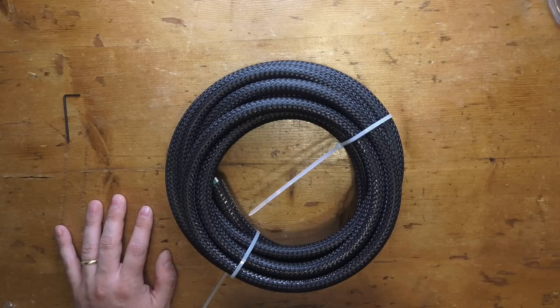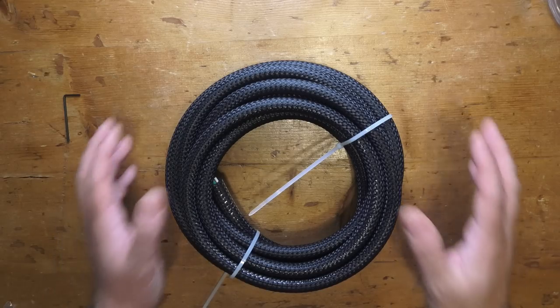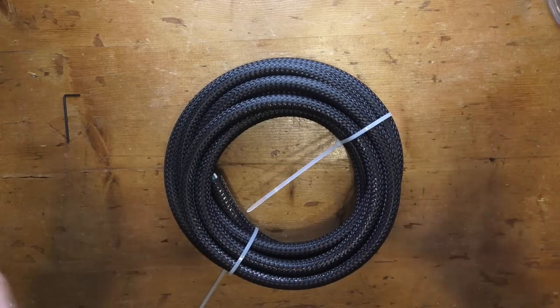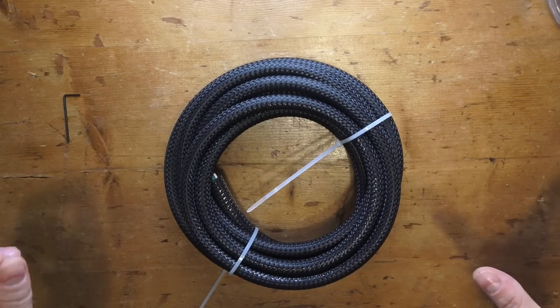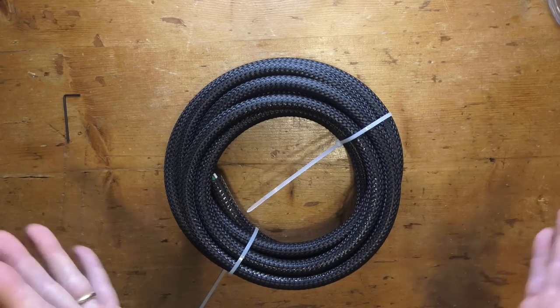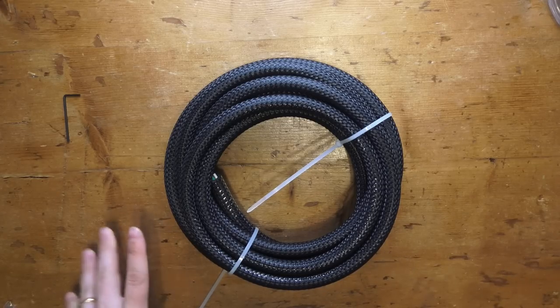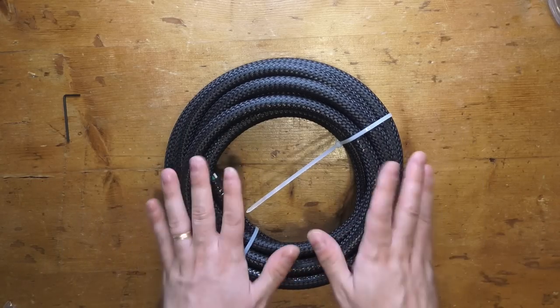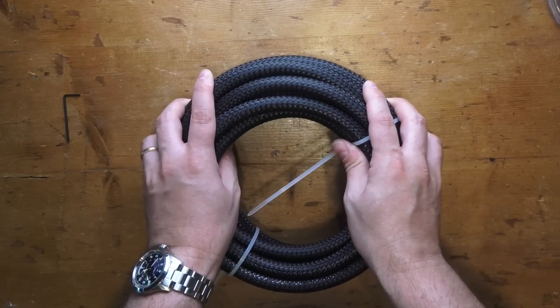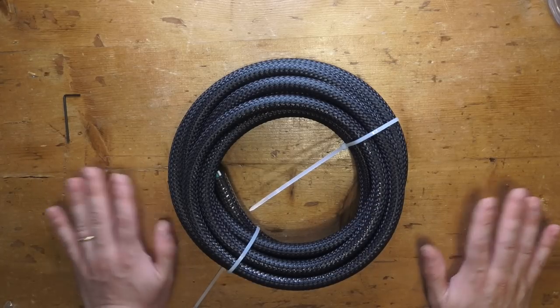So let's start making our cable. This is five meters; as I said, we're going to do two pieces of 2.5 meters. Remember that they have to be identical — we said why in the other video — because we need the same resistance in order to have the same impedance in each cable. Do not make cables with different lengths. Never, ever.